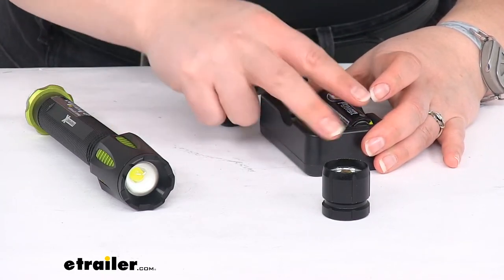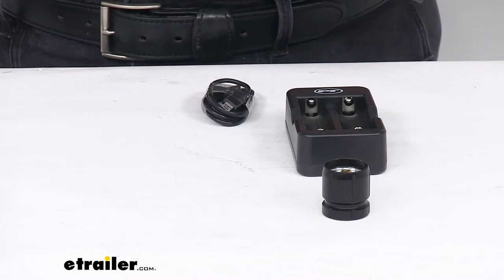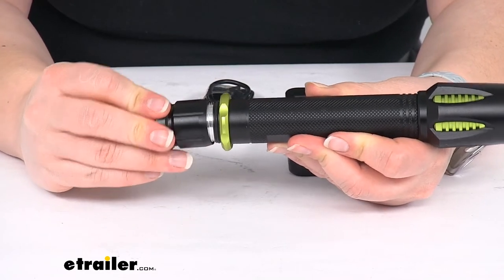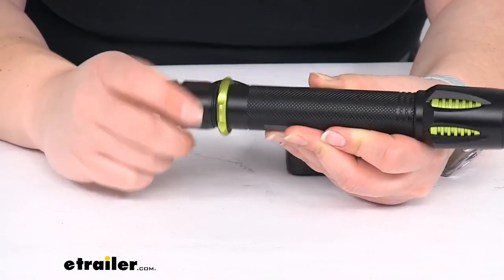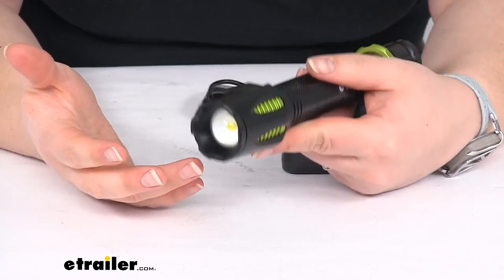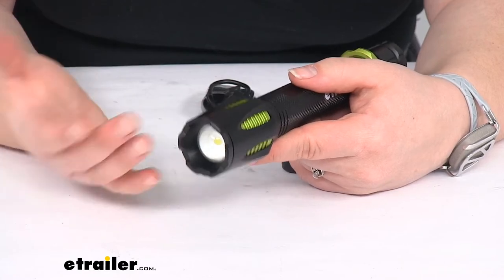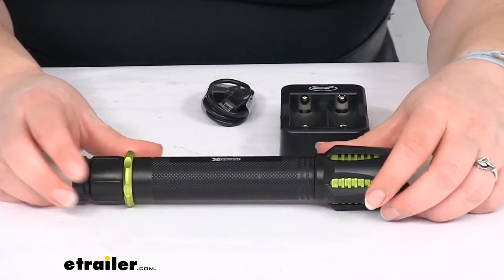As for the specs: the lumens at max are rated at 3,000 lumens — a pretty high output. On the lower setting it's rated at 750 lumens, so it does drop down quite a bit. The candela rating is 1,600, which represents the intensity of the light — a pretty good number for a work light.